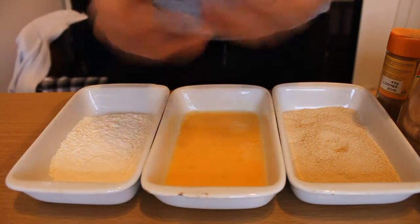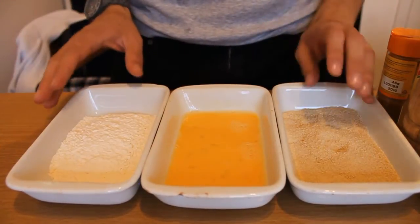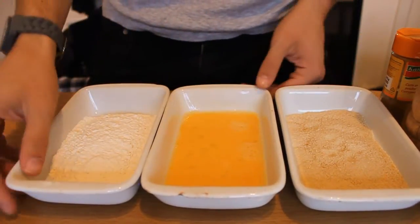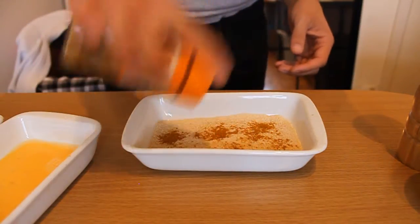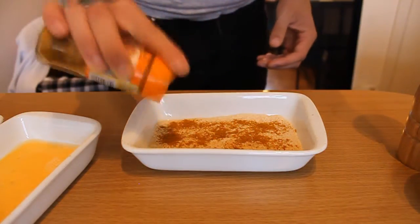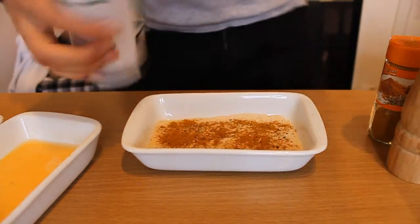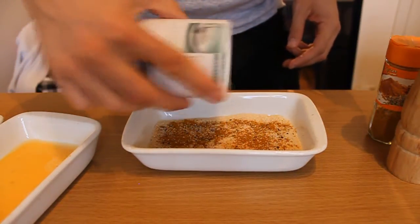What we have done is put our ingredients into three separate dishes: flour, breadcrumbs, and we have whisked our egg. Now we're going to add our spices to our breadcrumbs. First of all, the curry powder — about a teaspoon or something. It's to taste if you like curry powder; you can add more if you want, of course. Then pepper and, of course, salt. This is all to taste.